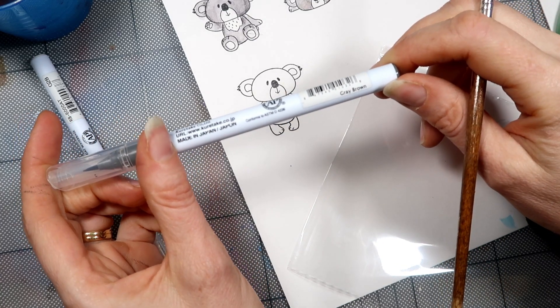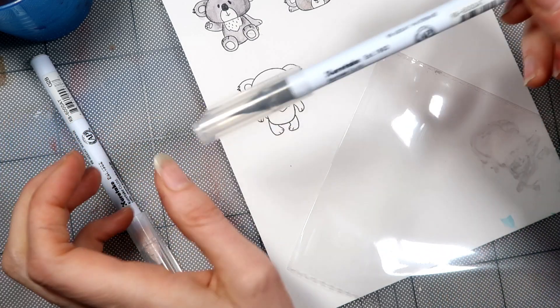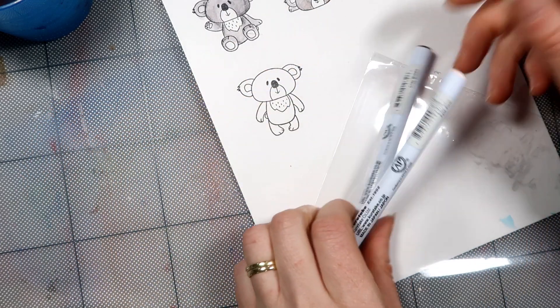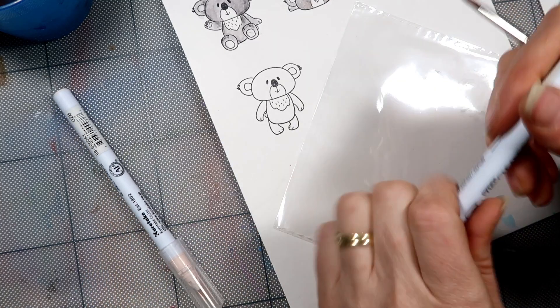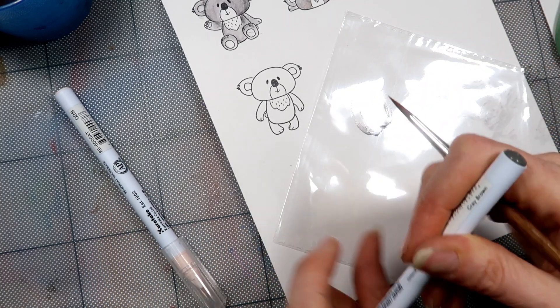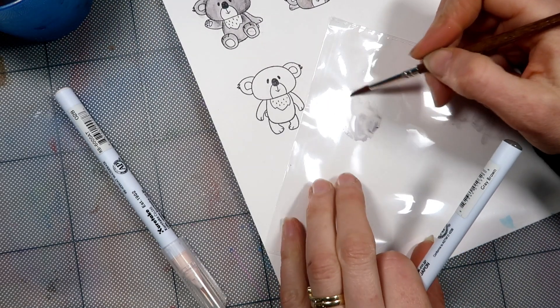I have got my grey-brown Zig marker first, which is number 94. I'll probably use a little bit of pale pink, which is 28, to do his little cheeks. I'm literally just going to put some color down on a piece of scrap plastic.